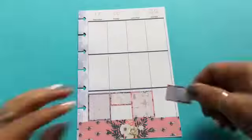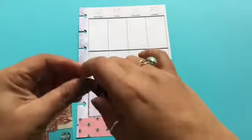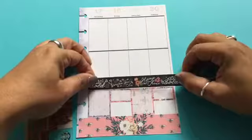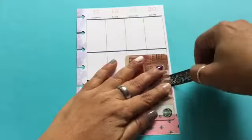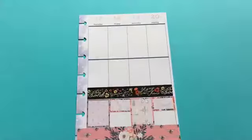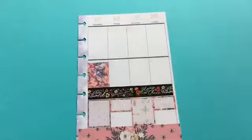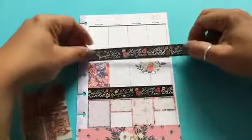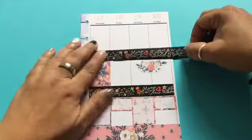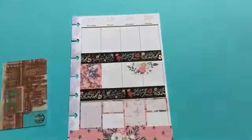For the second page, I always place that big sticker at the bottom. This big sticker is a little too big — it actually covered up one of the holes — so I will trim that hole out to make sure it's there so I can place it into the planner properly. I print this printable at 70% and I think the boxes fit perfectly well into the boxes on the page.